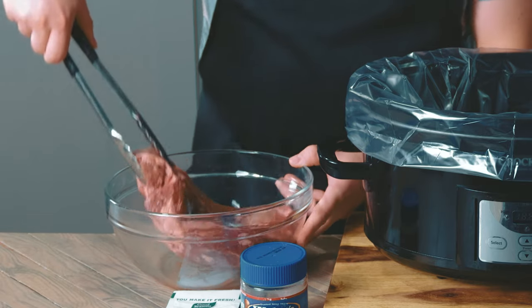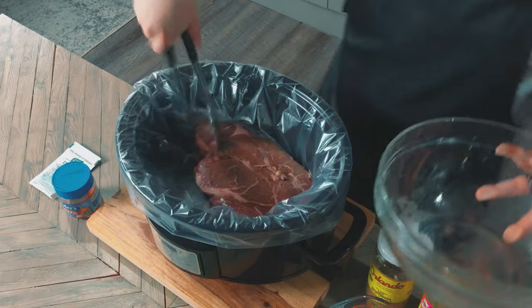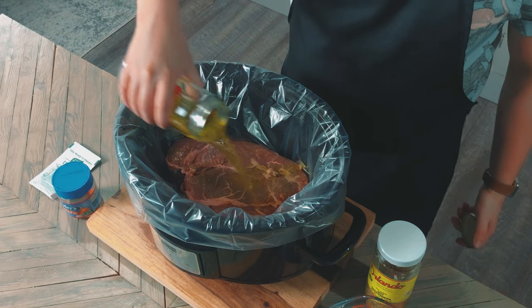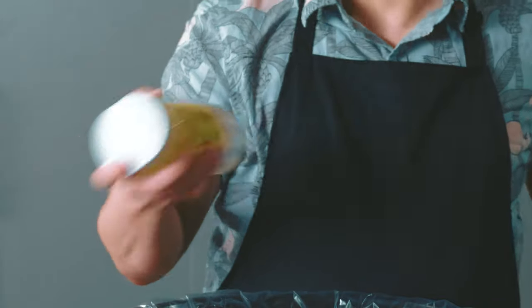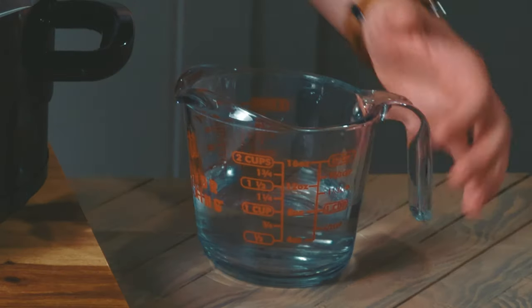We're getting things going in the slow cooker by adding in our roast. The plastic liner is optional but it'll save you some cleanup later. Now add in your pepperoncini peppers and their liquid, and the giardiniera. Let's add some of our water into the jar and shake, just to make sure we get all that flavor. Pour it into the slow cooker along with the rest of the water.